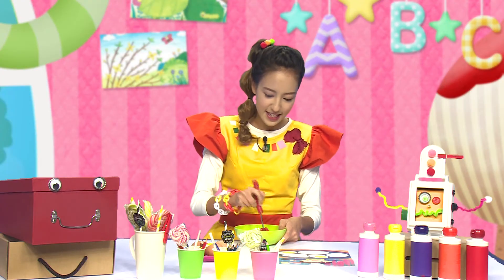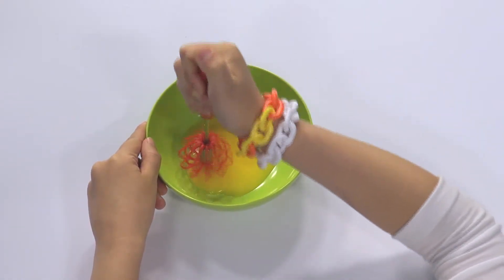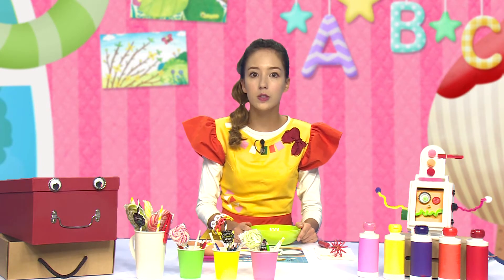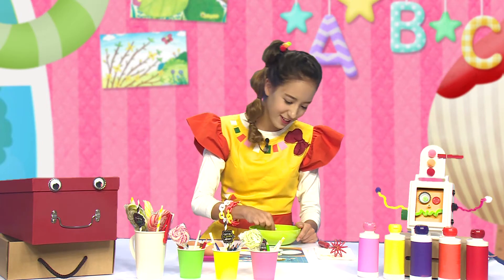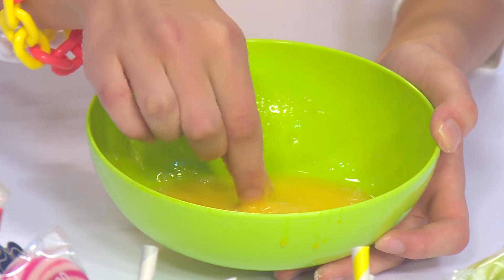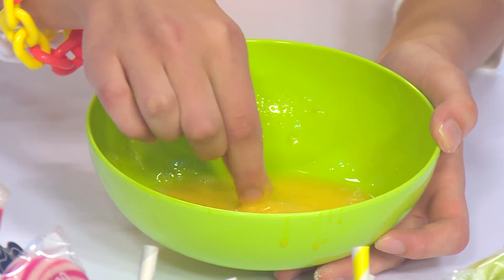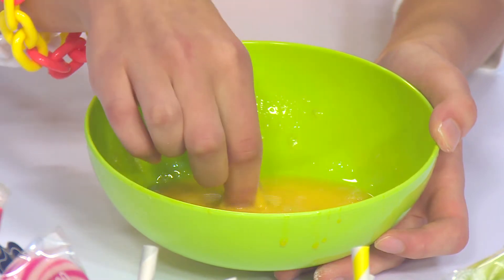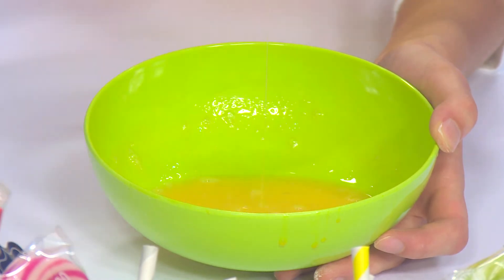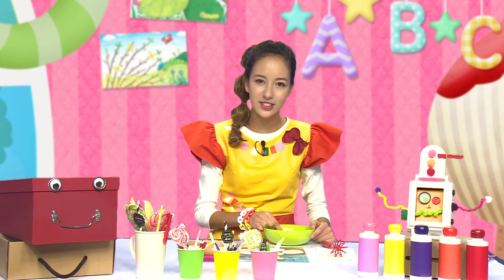Like this. Can you make it? 그 다음 풀어진 달걀을 종이 위에 놓고 그림을 그릴 건데요. 손으로 만져보니 느낌이 어때요? 비누처럼 미끌미끌하고 끈적거려요. 그렇지만 이 달걀로 그림을 그리면 노란 물감으로 그린 것처럼 정말 예쁠 거예요. (Like this. Can you make it? Next, we'll place the beaten egg on paper and draw a picture. How does it feel when you touch it? It's slippery and sticky like soap, but drawing with this egg will look just like painting with yellow paint — really pretty!)